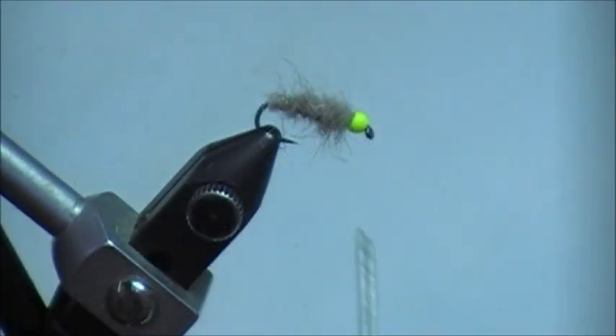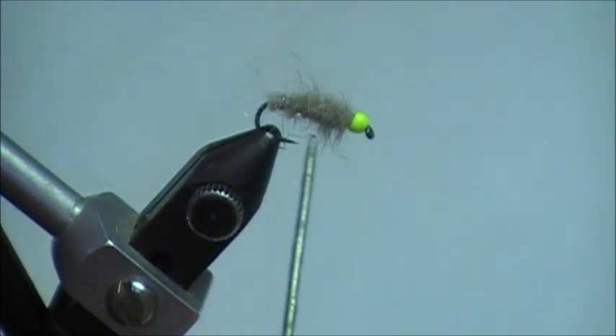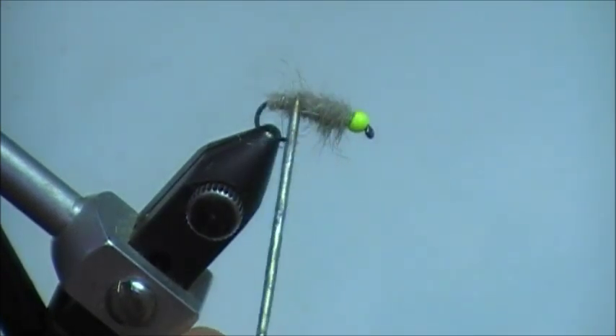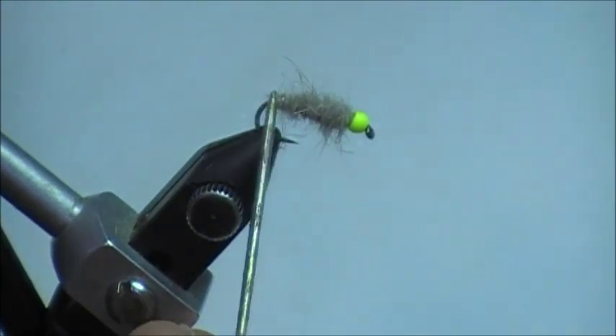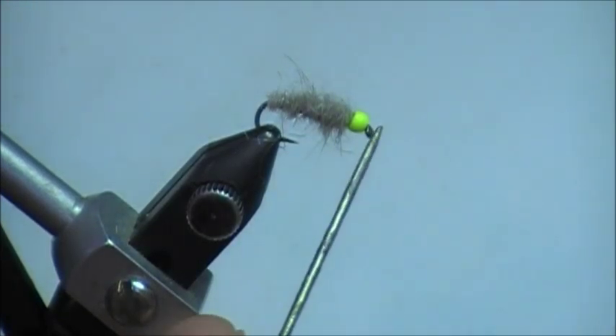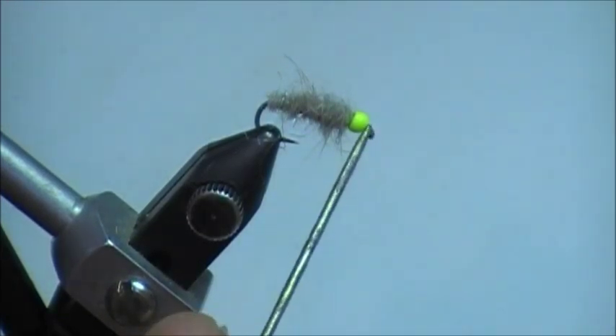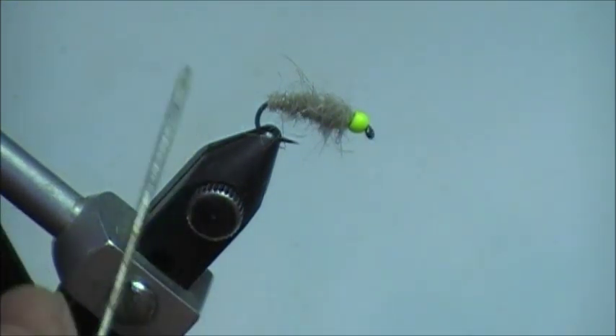This is the completed Walt's Worm tied with Hare's Ear Plus dubbing. If you notice, there is a nice tapered body to this, kind of like a cigar or carrot taper — starting a little smaller and finer at the back and building up towards the head. I have the tungsten hot spot, which is simply a tungsten fly tying bead from Rip Lips Fishing. And that's really all there is to this fly.